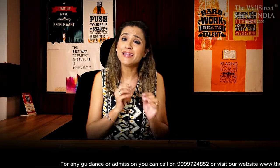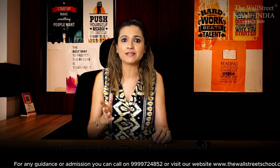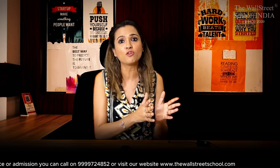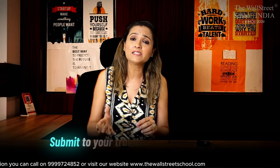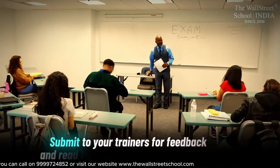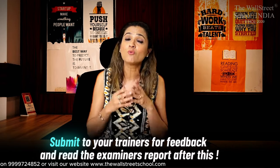I am not counting class time. Please make sure you book yourself a study leave at least one week before your exam. You need to give yourself this exclusive study time. In this last one week before your exam, give as many mocks as you can. Submit these mocks to your trainer for evaluation and refer to the examiner's report to understand common mistakes, so that you don't repeat them on the actual day of the exam.